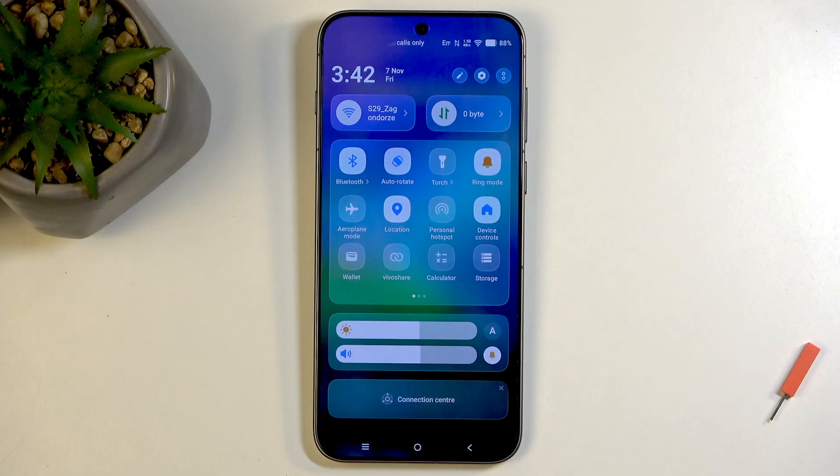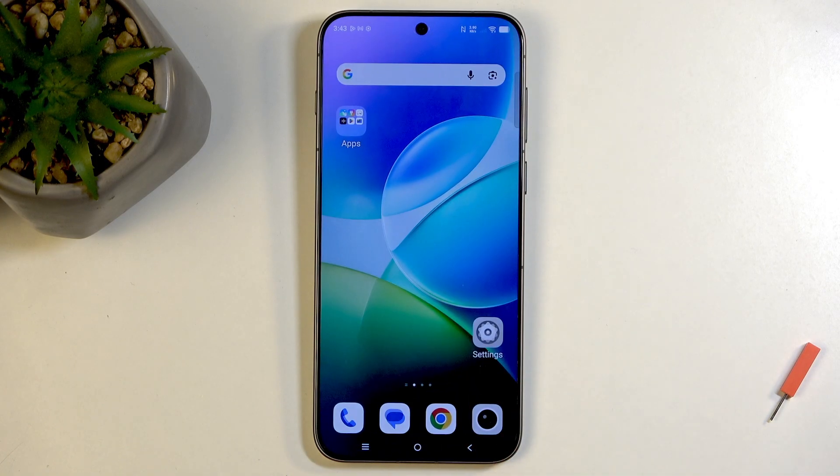Otherwise this will basically run as long as the other device is near this one and connected to it, and by running in the background it will waste your phone's battery. So anyway, with that being said, hopefully you found this very helpful and if you did, don't forget to hit like, subscribe, and thanks for watching.